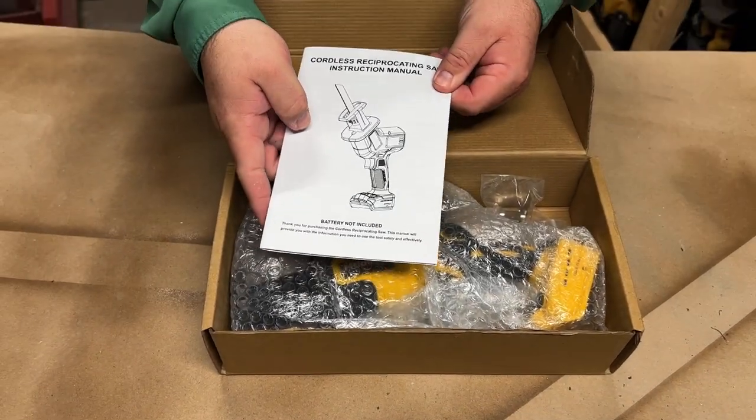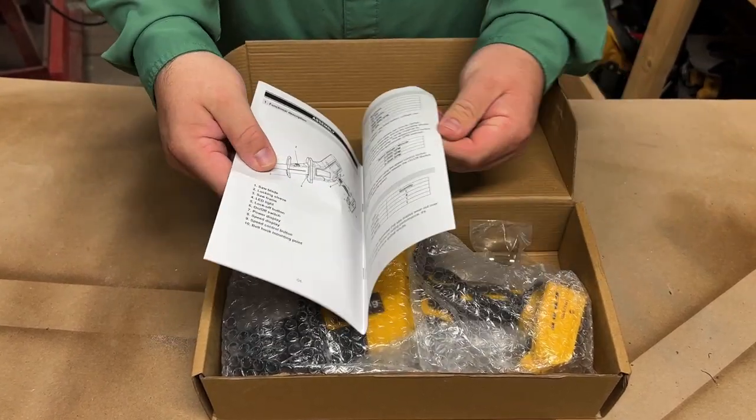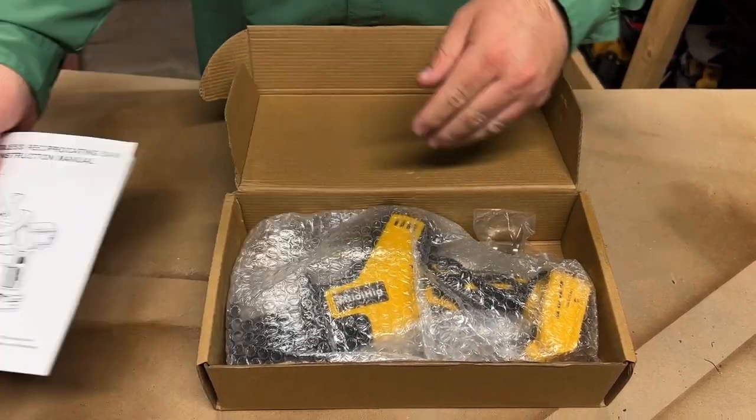When you open it up, the first thing you see here on top is the instruction manual. So if you need that, here is where all of the instructions are.